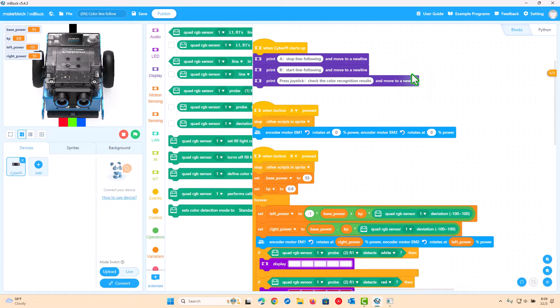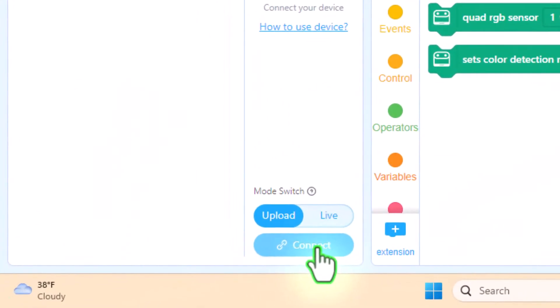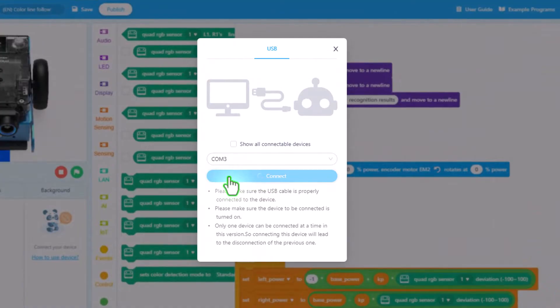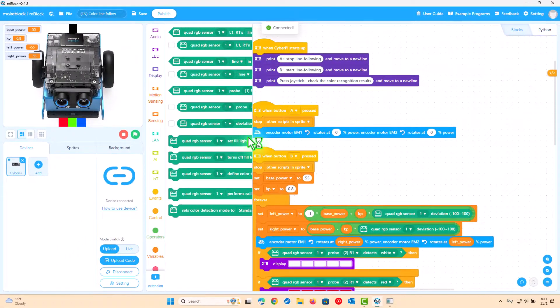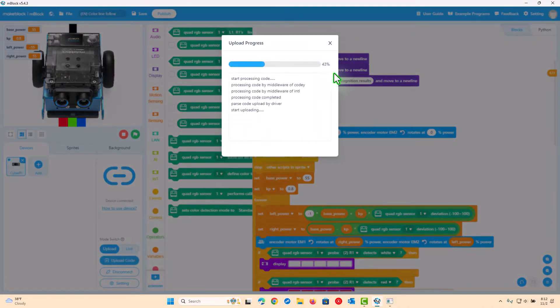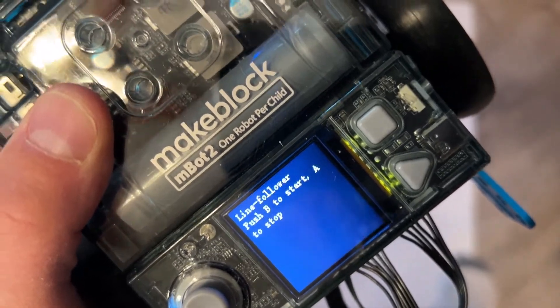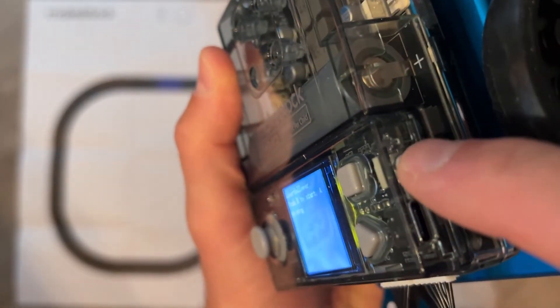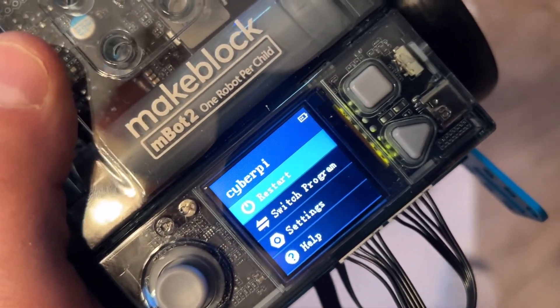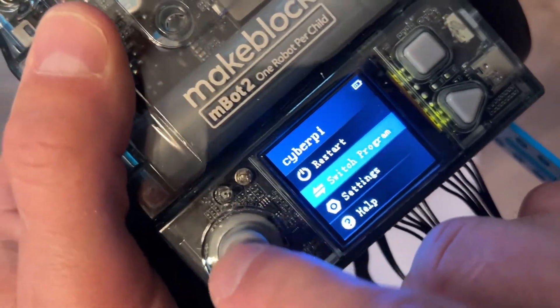Once you've downloaded or written your code, it's time to push it out to the device. This is made really easy with the USB connector that goes from your computing device to the MBOT2. You'll connect it to the port, click connect, and the code will then transfer from your computer to the robot. Once downloaded to the MBOT2, you can run it right on the device itself using the CyberPi menu, where you can also reset or restart the device. You'll have access to a menu system with other programs you may have downloaded.